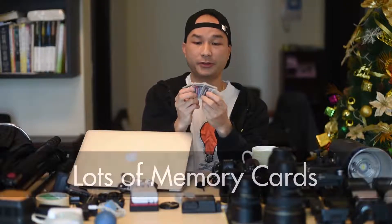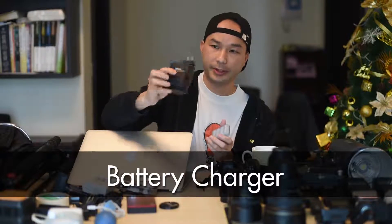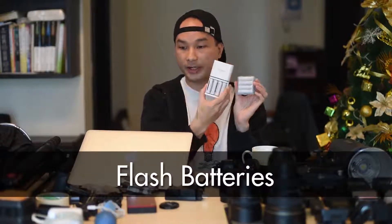I have a ton of memory cards here. I shoot around 400 to 600 photos per day, so make sure you have enough memory cards. I double back up everything — when I'm done, I do an additional backup on my portable hard drive, a four-terabyte portable hard drive. Make sure you have enough battery. I have a battery charger for my camera, batteries inside, and batteries for my flash speed lights.